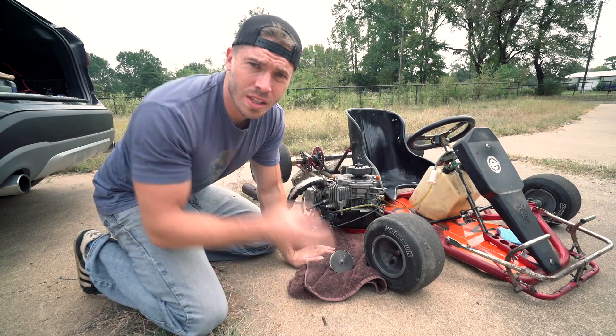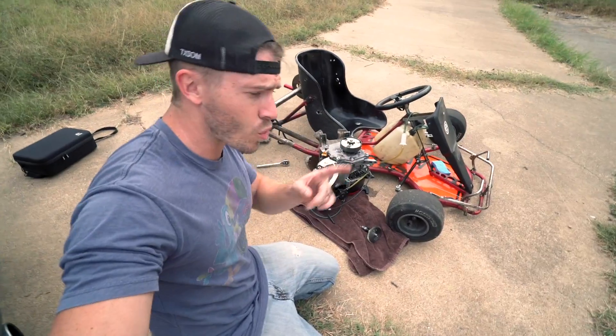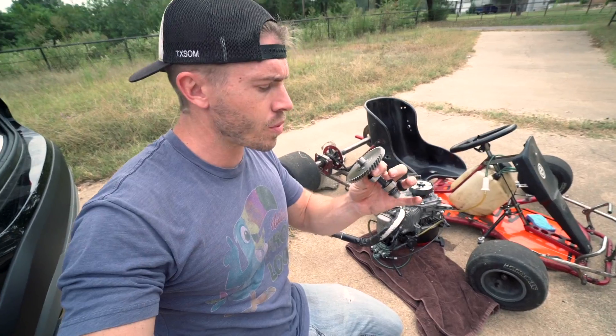What's up guys, this is go-kart top speed build project part four. This time I want to get a little bit more serious — I'm actually gonna be installing this Mod 2 cam that I got from Go Power Sports.